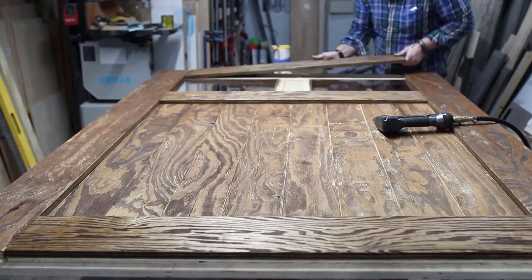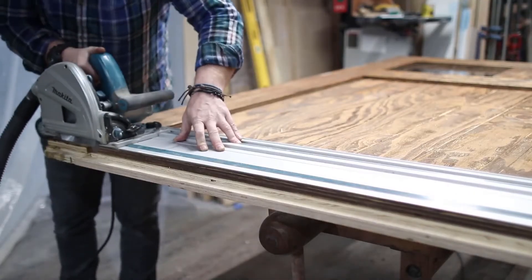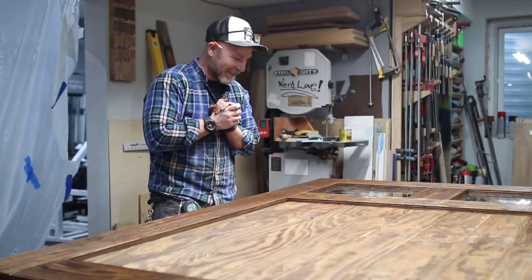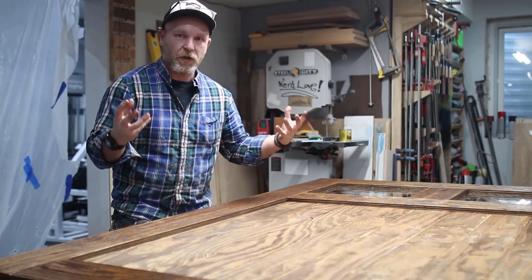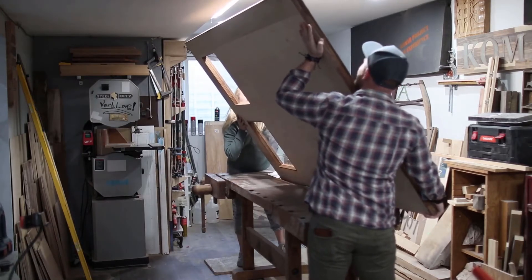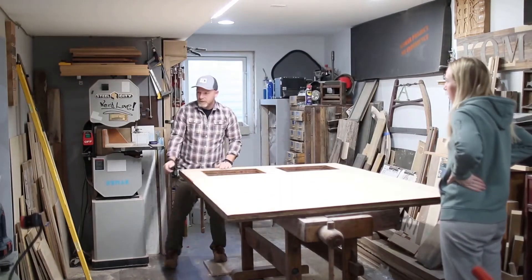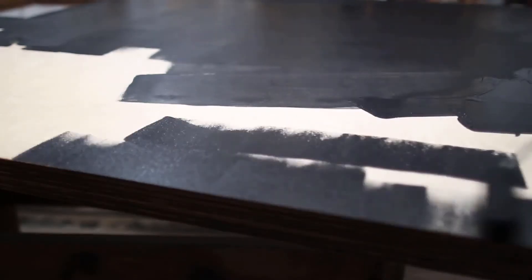After putting the windows in, I placed the three-quarter inch piece we ripped to six and a quarter inches earlier and used glue and brad nails to secure it to the door. The door is looking great, and the clear glass is actually growing on me. I can't wait to get rid of the echo and improve the acoustics.